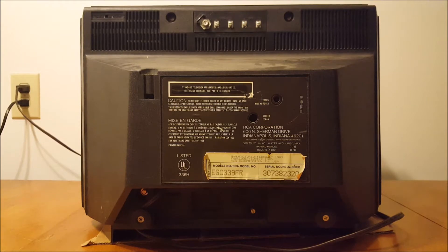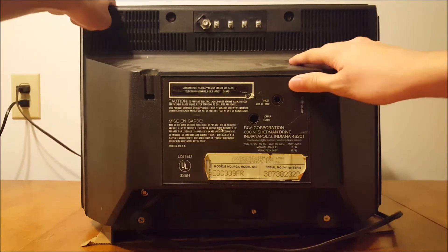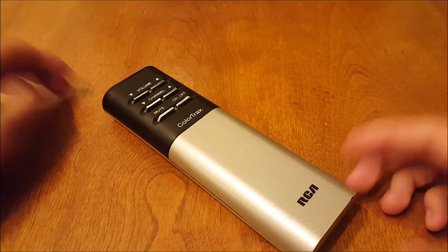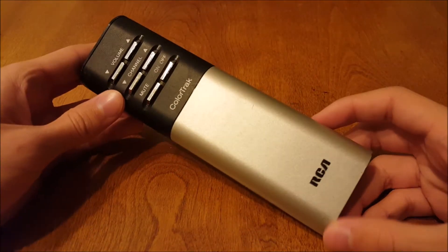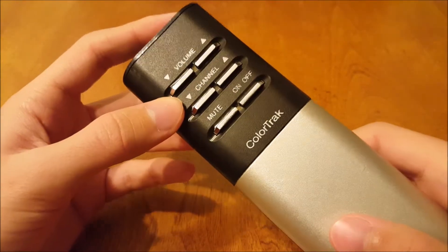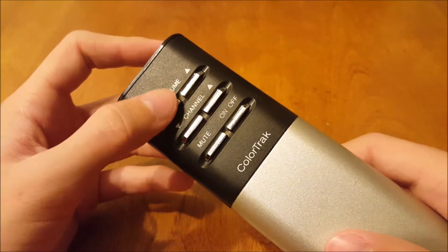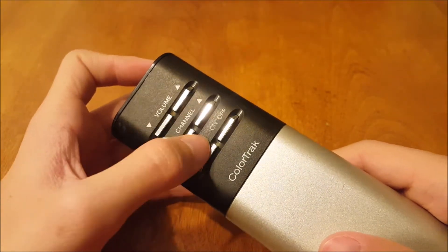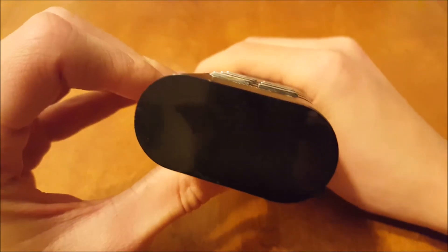That's all there is to show for the back. Now I'll go ahead and turn the TV over so we can check out the remote and later test the TV. Let's get the remote out. As you might figure, there isn't too much to show about this remote — again, this is from RCA — very minimal, very simple. We have volume up, volume down, channel up, channel down, mute, and on/off.